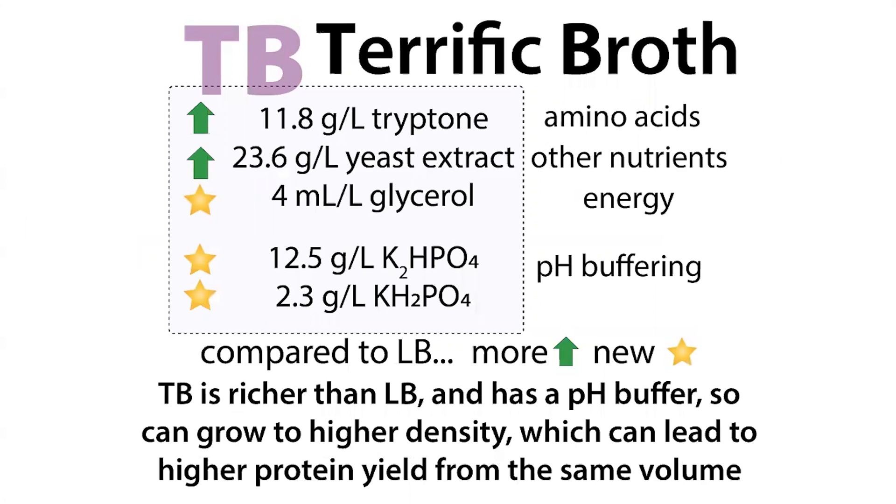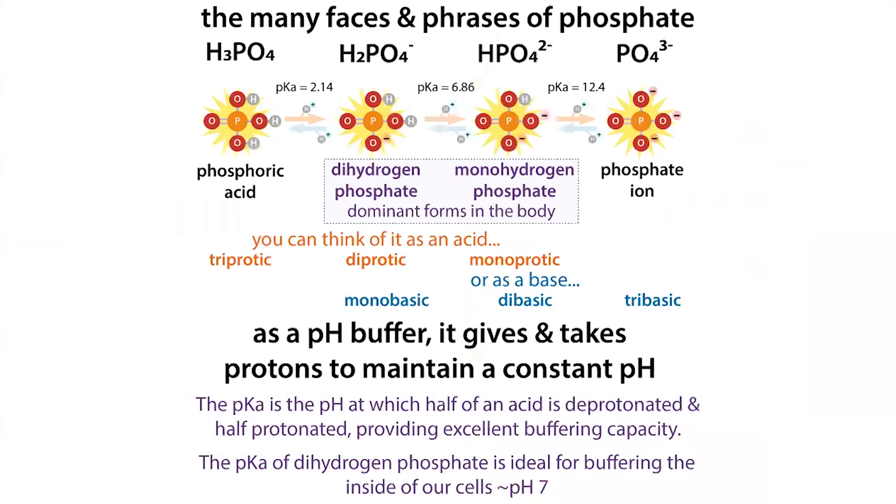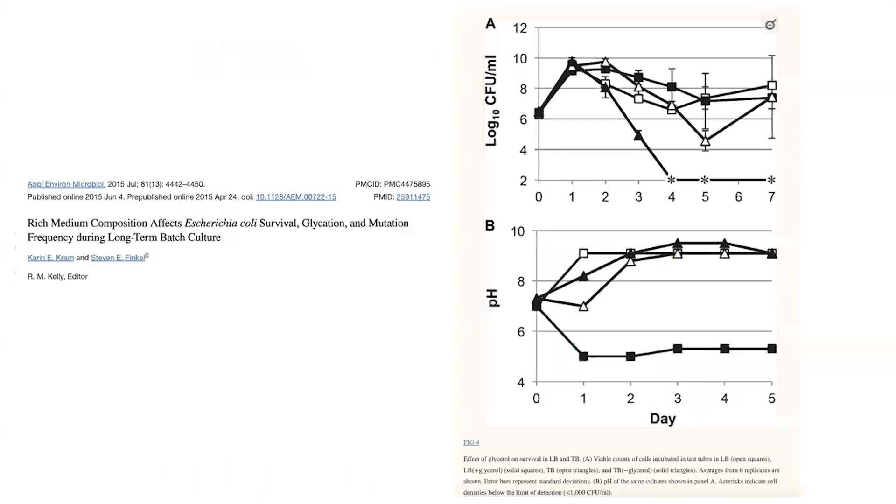When bacteria grow and eat those amino acids, they generate alkaline waste products and secrete them into the media, raising the pH. TB has two things to counteract this. One is the phosphate buffering system that can absorb some of that base. The other is glycerol, which gives bacteria an alternative energy source — so instead of just using amino acids, they can use the glycerol first, producing less alkaline waste and delaying the alkalinization of the media.